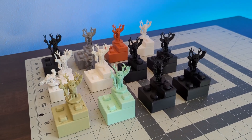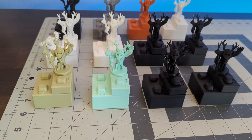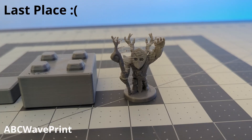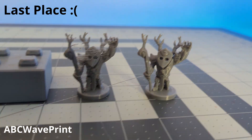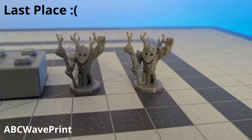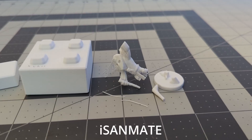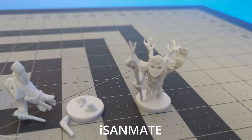Before we talk about results, if you like this content please hit the like button and subscribe — it really helps me out. Unfortunately, one filament was a bit fussy. ABC WavePrint filament was stringy and didn't provide the best surface quality. I think the issues mostly come down to improper drying from the factory — when I open a brand new roll of PLA, I expect it to be already dry. The ISAN Mate high-speed PLA did fail once during testing, but when I reprinted the mini I had no further issues, and the final surface quality was really nice — I would probably still buy this filament again.